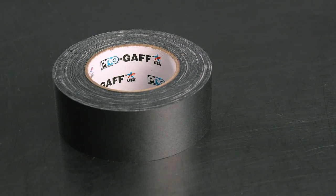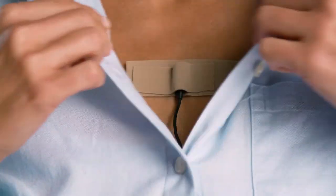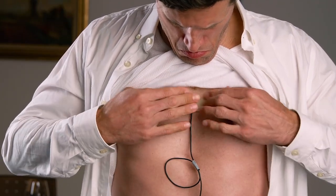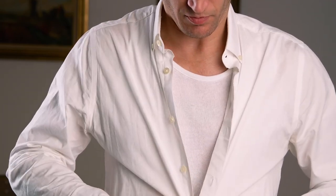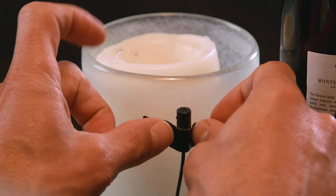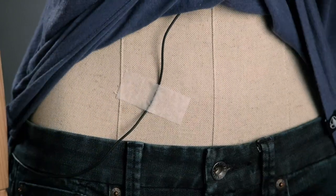Taping a lavalier anywhere is easy — as easy as using cloth gaffer tape, adhesive moleskin, or medical tape, and taping it wherever you want to hide the mic. Adhesive moleskin is often a favorite to use when taping directly under clothing, and you can apply it directly to the skin. Moleskin excels at reducing the sound of fabric rustling against the lavalier. A high quality cloth gaffer tape works great on clothing and props, but we would not recommend using gaff tape directly on the skin. For that, adhesive moleskin or medical tape is a much better choice.